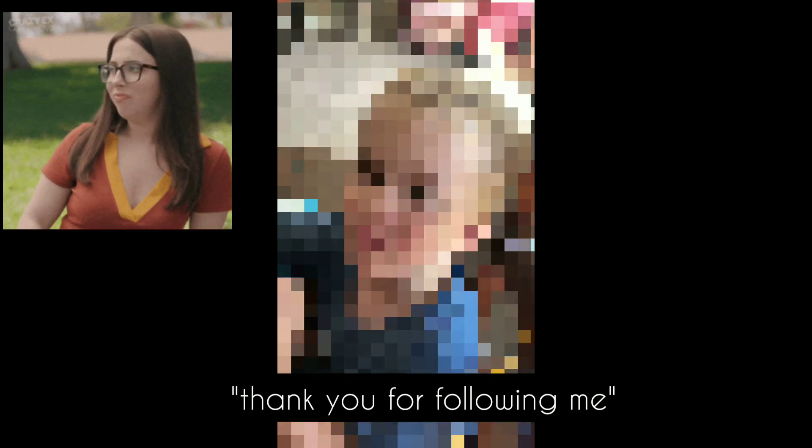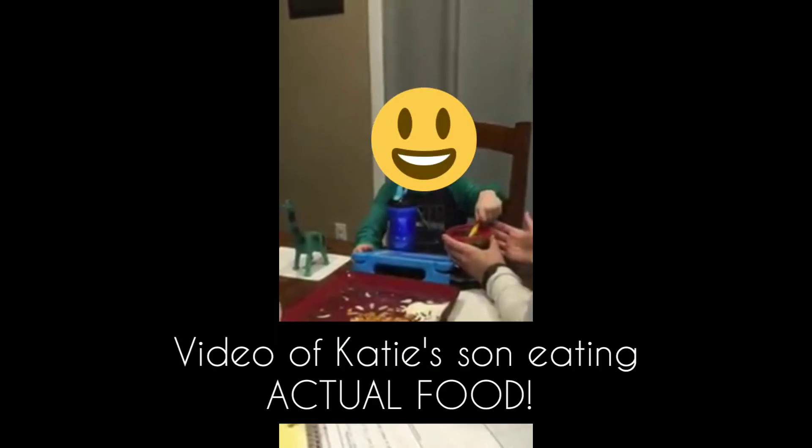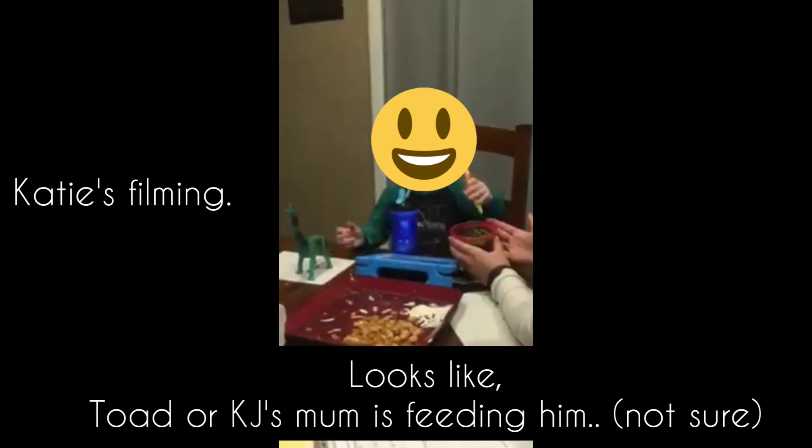Do you want to say hi to everyone? Yeah. Can you say bye to everyone? Bye, everyone. Look up at me. Thank you for following me. Thank you for being my friend. Can you say hi to Susan? Hi, Susan. Good job, buddy.